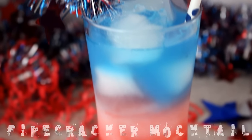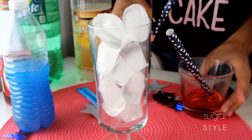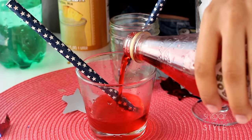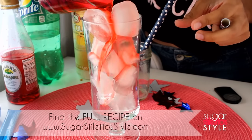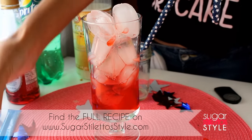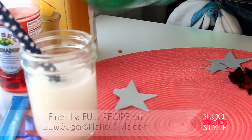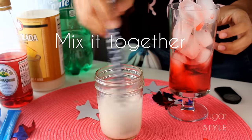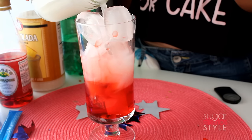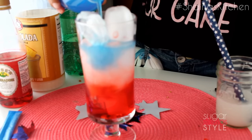Finally, we're gonna make a firecracker mocktail — a fun twist on the classic popsicle. Fill up a cup with ice. For the red, I'm using one part Sprite to one part grenadine, or you can use cranberry juice. Pour that over your ice and let it settle. For the white, I'm using one part piña colada mix to four parts Sprite — pour that gently over the ice so the colors don't mix together. Finally, for the blue, I'm using Hawaiian Punch.